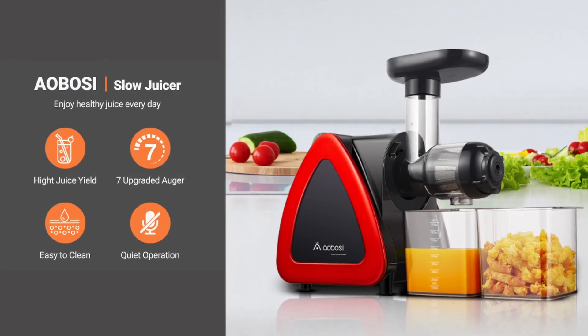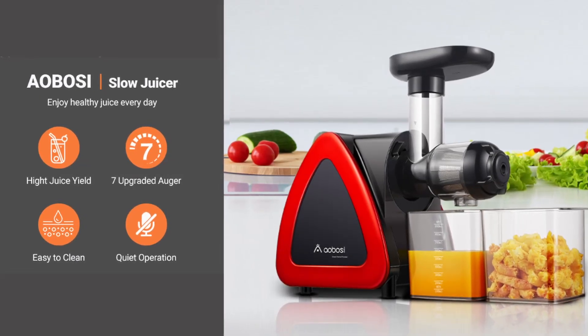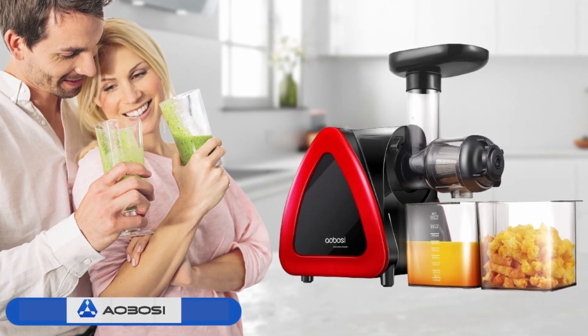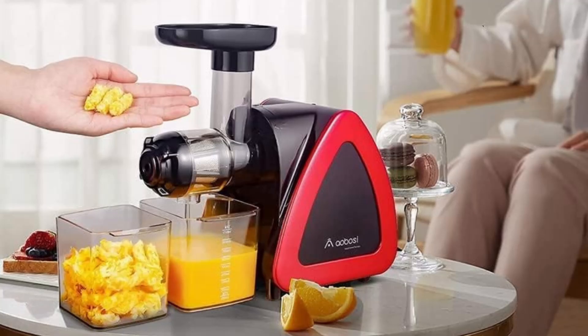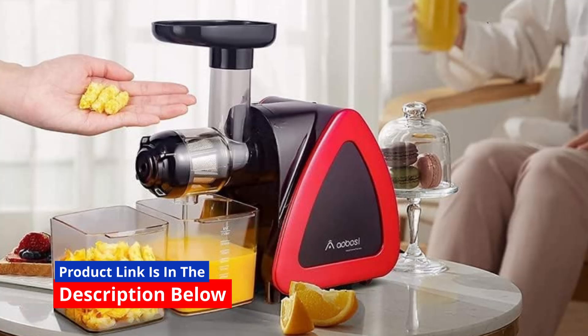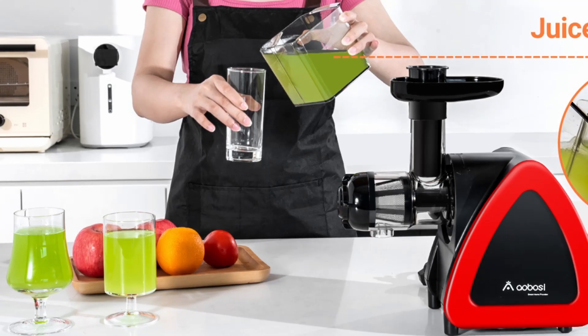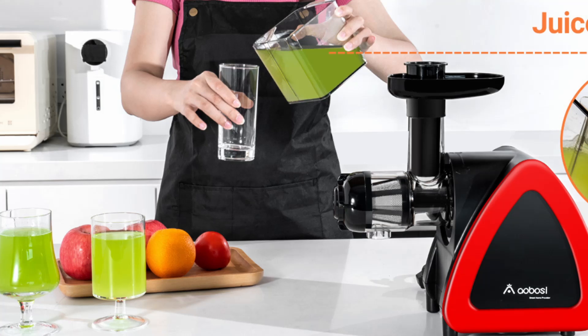The Aobosi Slow Masticating Juicer is a versatile and efficient appliance designed to cater to the needs of health-conscious individuals and juicing enthusiasts. This juicer, known for its high juice yield, nutrient preservation, and user-friendly features, is a valuable addition to any kitchen.